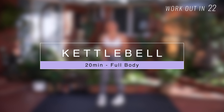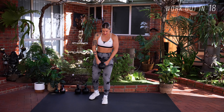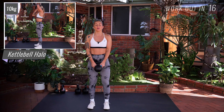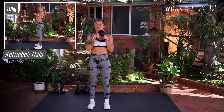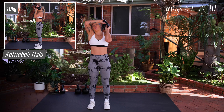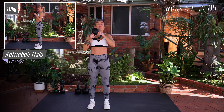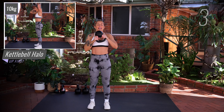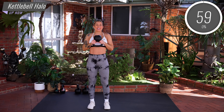Grab hold of your kettlebell and we're going to start off with the halo. Hold onto each side of the kettlebell handle, bicep curl that kettlebell in, and then keeping the kettlebell close to your head, guide it around the back of your head, all the way around, keep it nice and close, bring it back in front of your body. Inhale around, exhale bringing it back. Let's go guys.